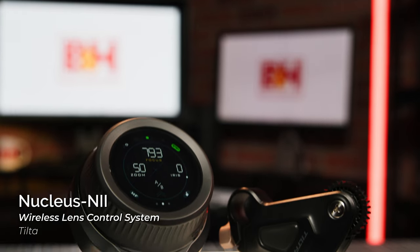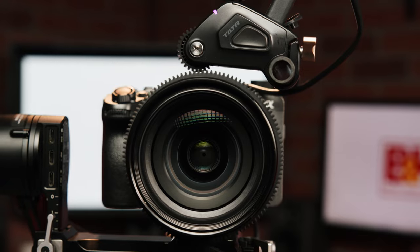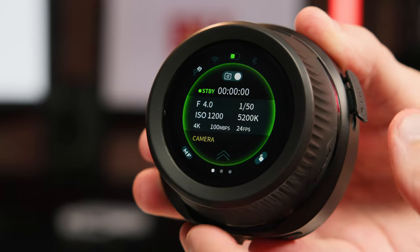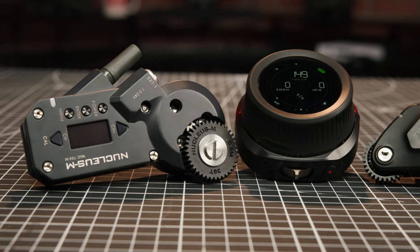Today we're taking a quick look at the Nucleus N2, which is Tiltas' brand new wireless follow-focus system. Featuring a new touchscreen display, support for up to three lens control motors, and the ability to change select camera settings directly from the unit itself, the N2 is a huge upgrade over the original Nucleus N and even integrates some of the pro features found in the much more expensive Nucleus M system.